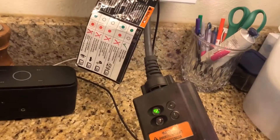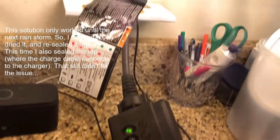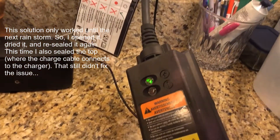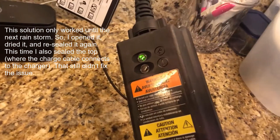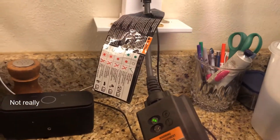After a couple of hours, I ran the hair dryer over the back of it for just a few minutes. It just had a little water inside of it, and once it dried out it seems like it's okay.